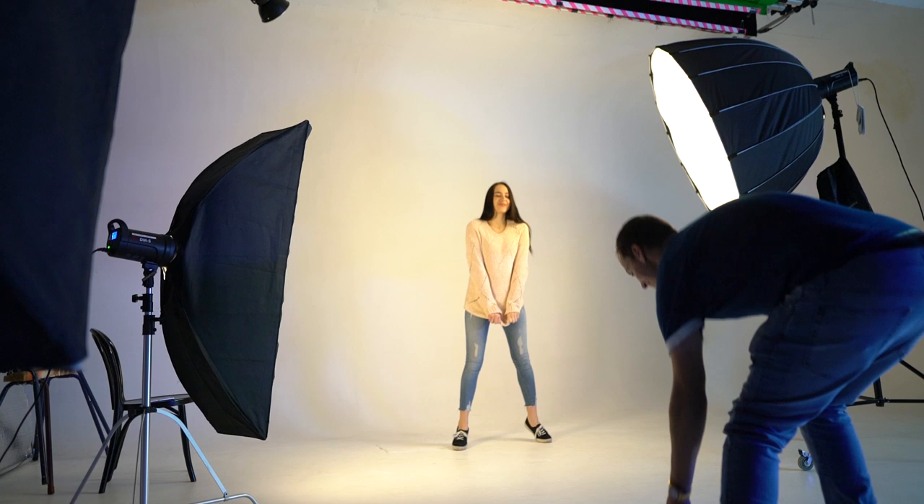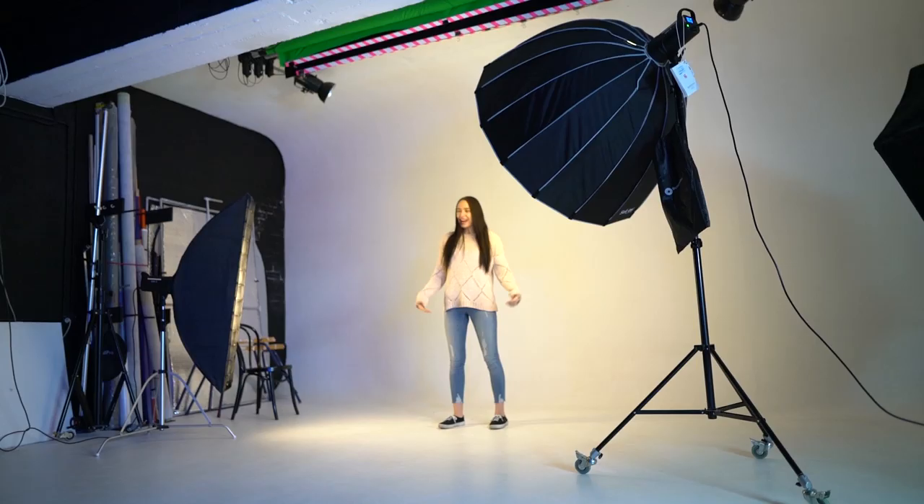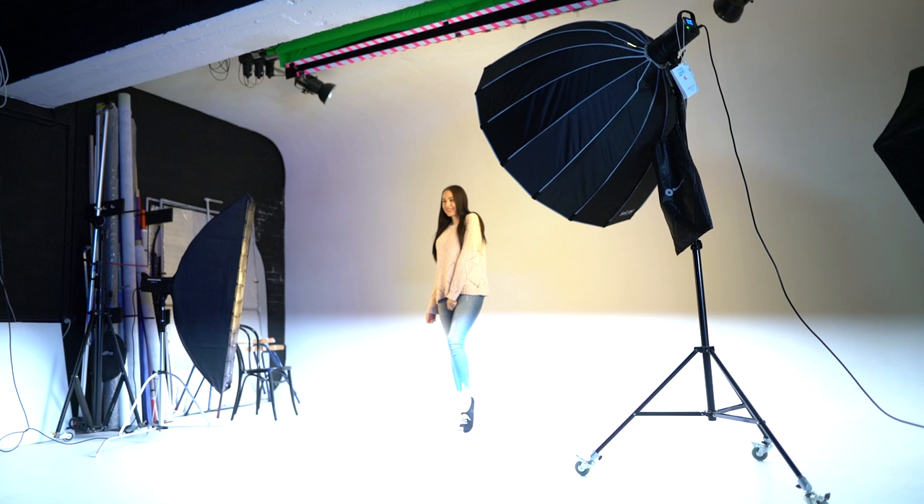For this photo shoot I was also using two light modifiers for my strobes: a 120cm softbox, and a 30cm by 120cm rectangle strip softbox which also had a grid inside. I'm going to explain why I used these two light modifiers later in the video.